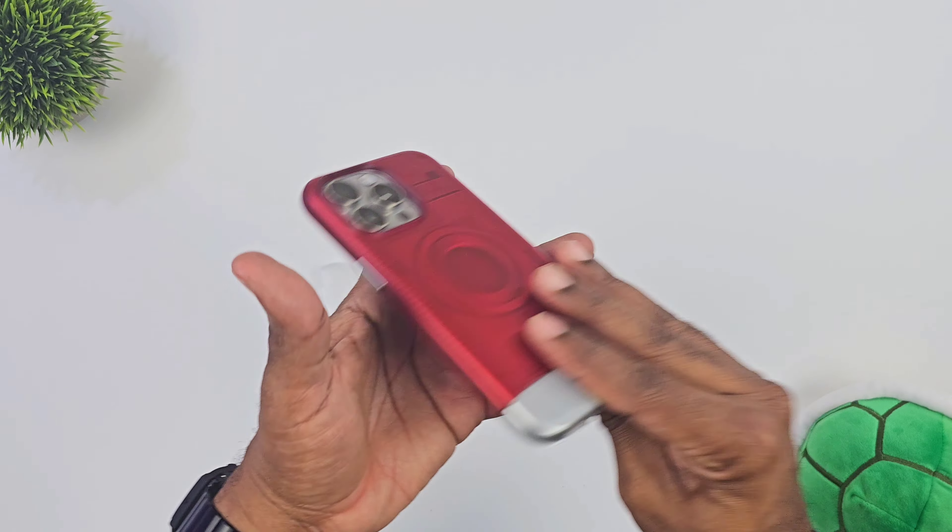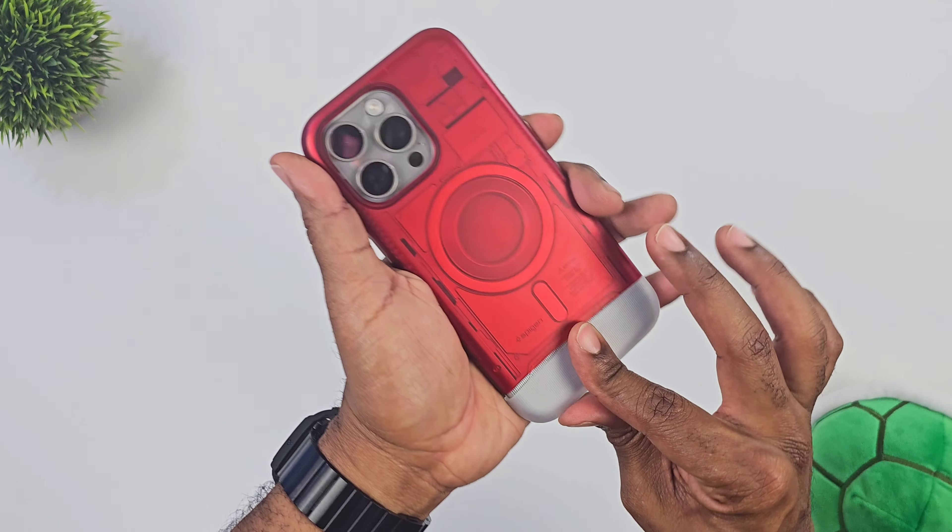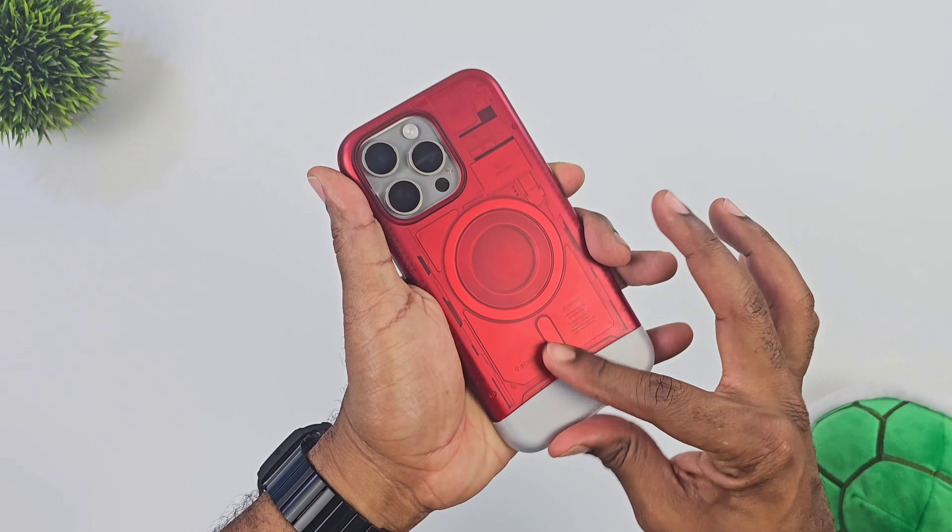In order to put your phone in here, you have to take that bottom piece off. They actually give you some instructions when you first open it up — they say don't try to put this in with that piece attached. All that good jazz.